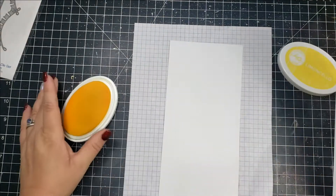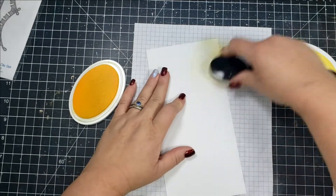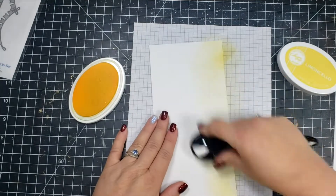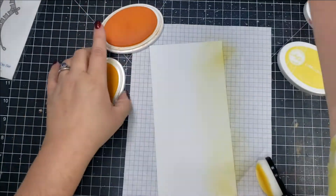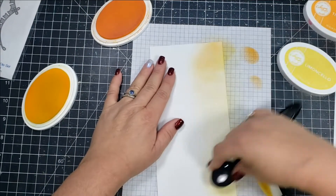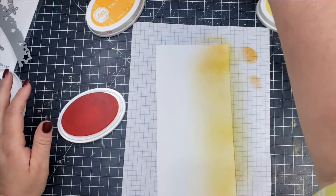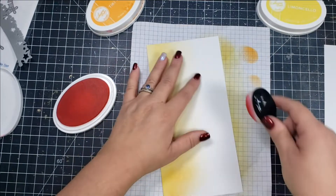Next I'm going to create my background for the bunting die, and so I am taking some Catherine Pooler inks. Half of the panel is going to be Limoncello mixed with some Tiki Torch, and then on the other side of the panel I will be using the color Samba. So it's kind of a yellow and a red, and I colored up this panel to about four inches wide.